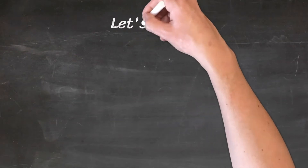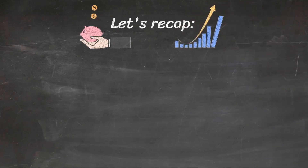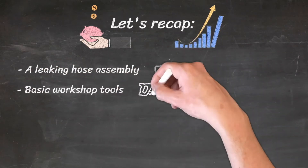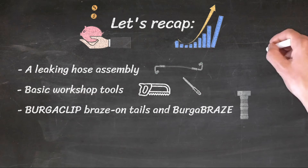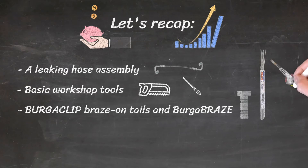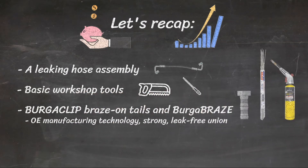Let's recap. To save your customers money and downtime, and increase your profit margins, you will need the following: a leaking hose assembly, basic workshop tools, BurgerClip, BurgerClip braze-on tails and quality 45% blue-tipped silver solder brazing rod for steel, or Burger Braze rods for aluminium. Brazing with Burger Braze is easy and can be learnt in a matter of minutes. Using the same technology as OE manufacturers, Burger Braze does not melt the parent metal, ensuring a strong, leak-free union.